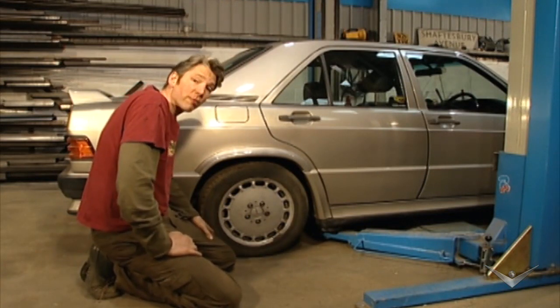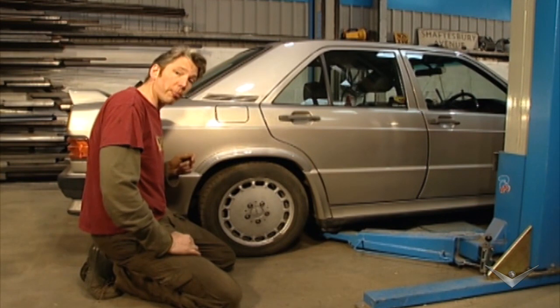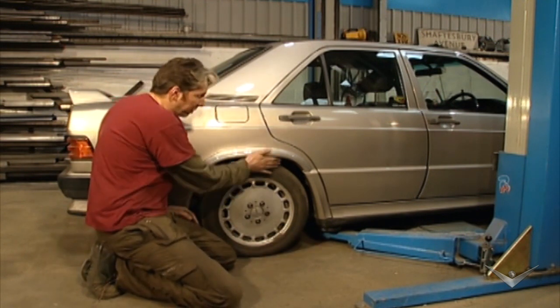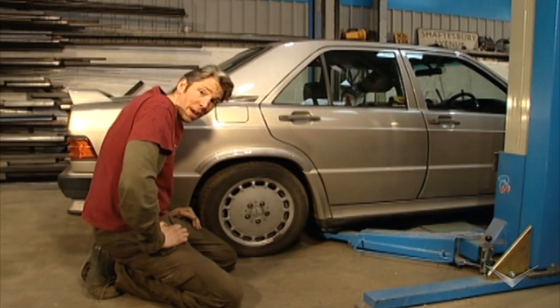Now this job has turned out to be a right result. Not only was it a lot easier than I thought it was going to be, but also we've got brand new uprated suspension all round the car for a fraction of the cost it might have been. The horrible squeak has gone at the back and the suspension ride height is at exactly the point it needs to be at. And that makes me very happy.